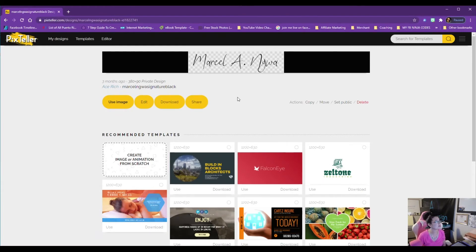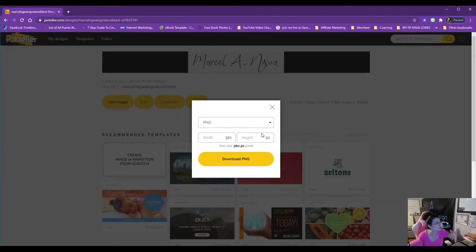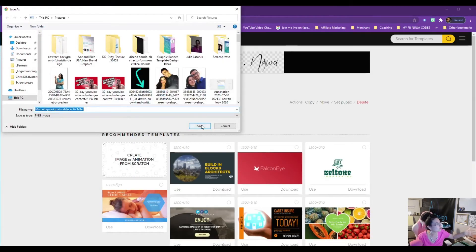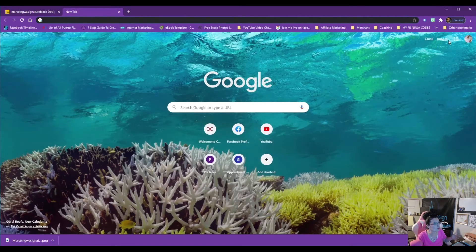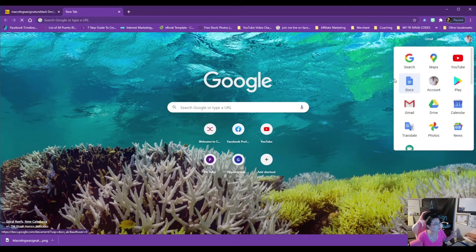Check out signature graphics — I've actually taken clients who pay me to make these. I create signatures using just fonts with a transparent background. When you're doing email marketing and you want to put your signature line, you can create it right in Pix Teller, then download it as a PNG. Here comes your image — you just save it and you're ready to post it wherever you need it.